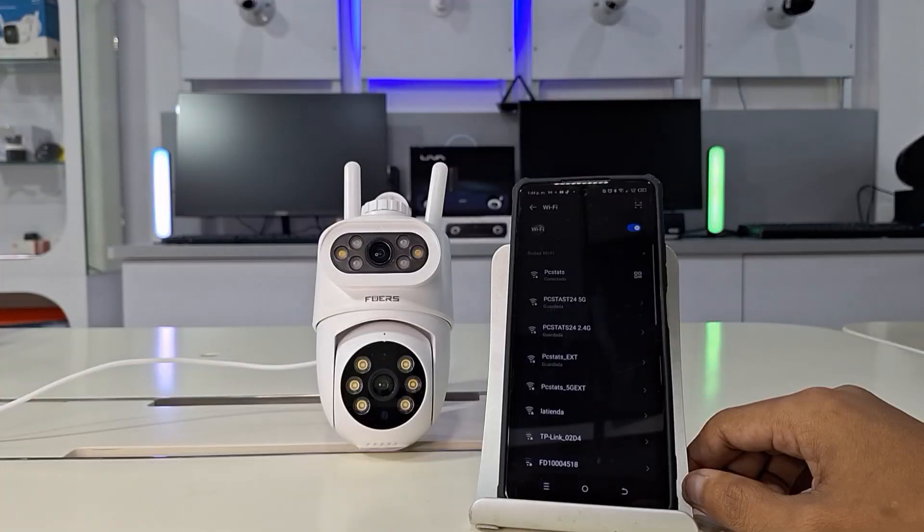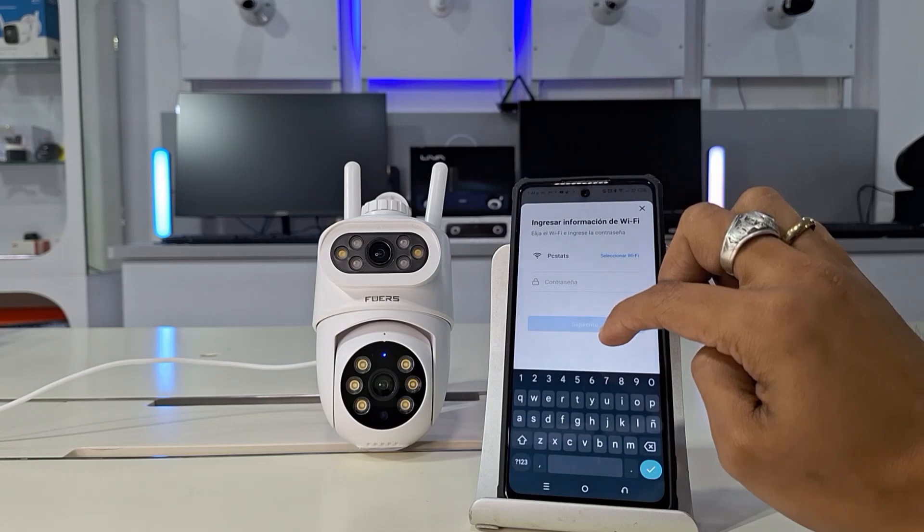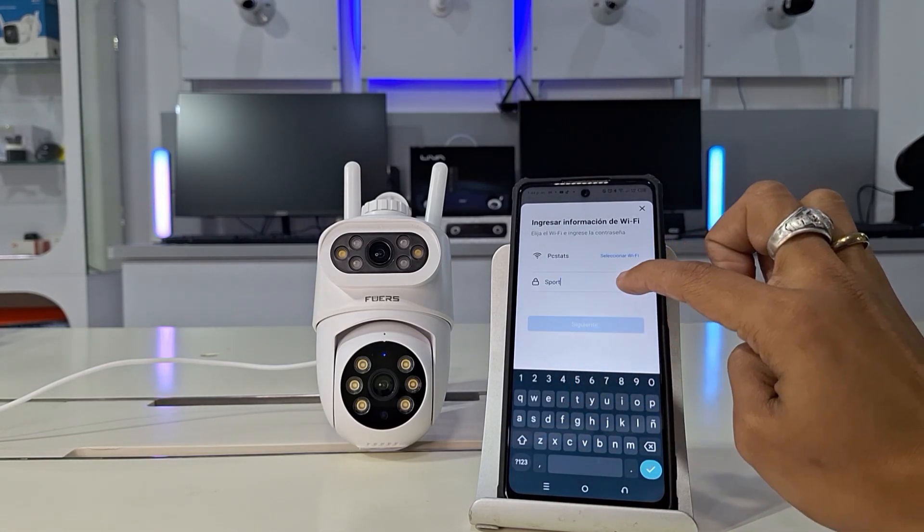Tap the icon of the detected camera, and the app will prompt you to choose your Wi-Fi connection and password. Connect to the 2G network and tap Next.